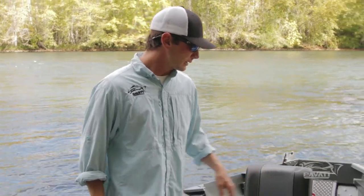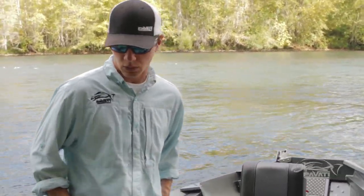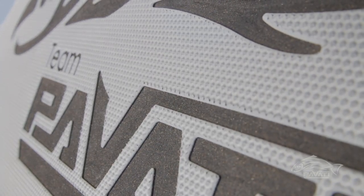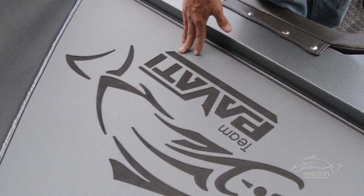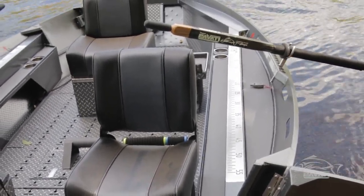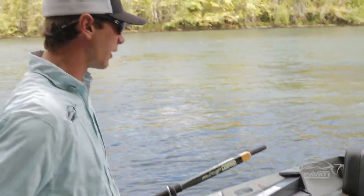You've probably noticed on the side trays we've got this really cool closed cell foam. This is the new Pavati foam kit. You can add this to any boat — the older models as well as the newer ones. We've got our cool logo embroidered in there.